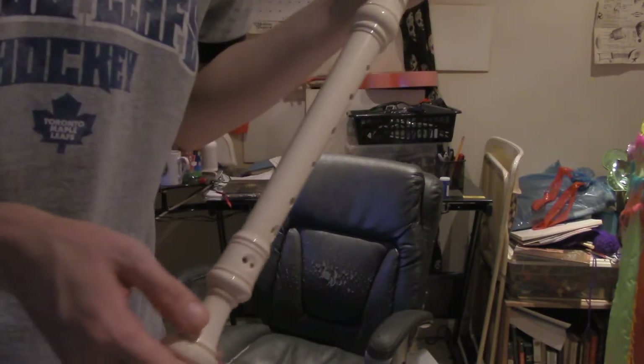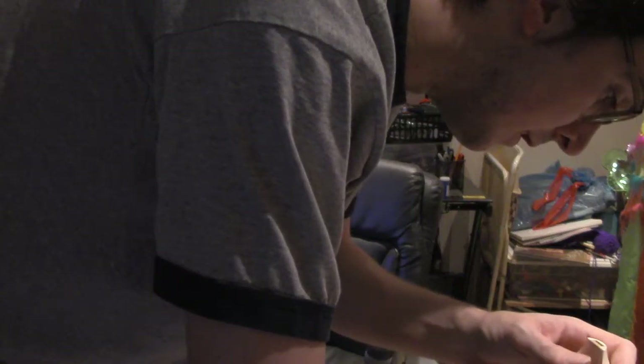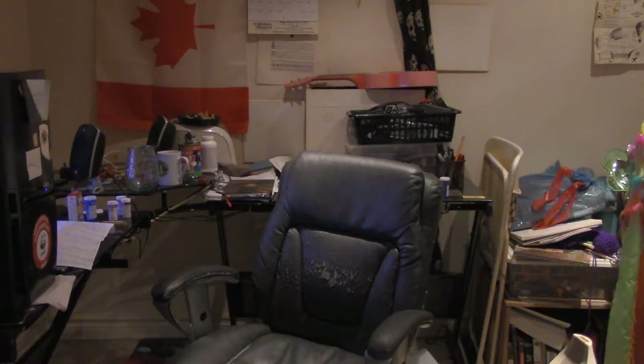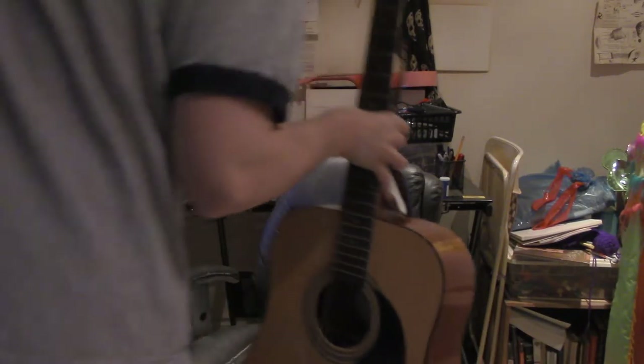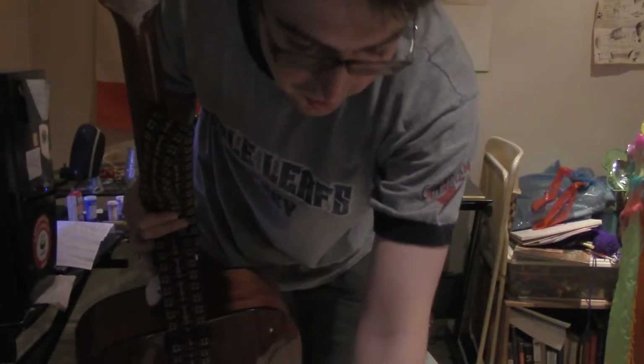Hello, so this is an Alto Recorder tutorial video. I was asked to play the C scale on the Alto Recorder and I'm a little bit confused because — here we go — I've got my guitar. Oh man, that's not good. I've got my guitar and I hope that's okay.